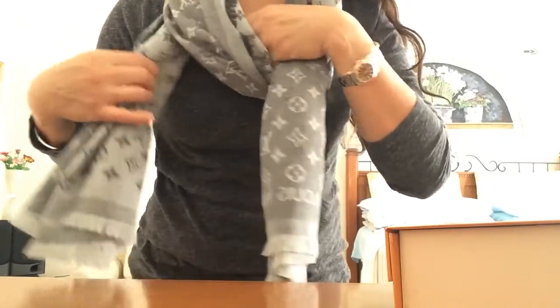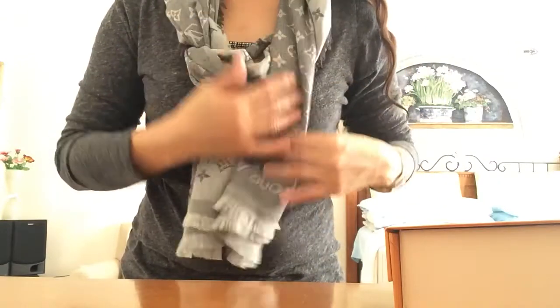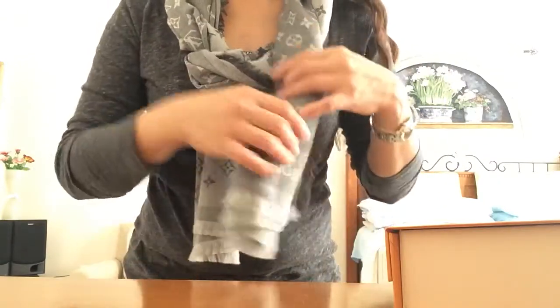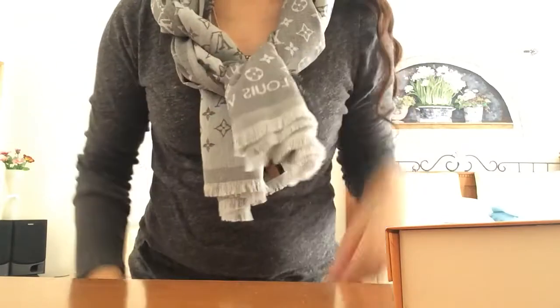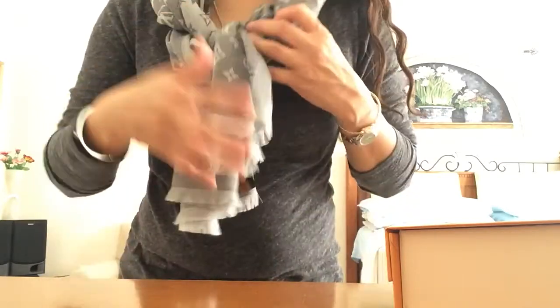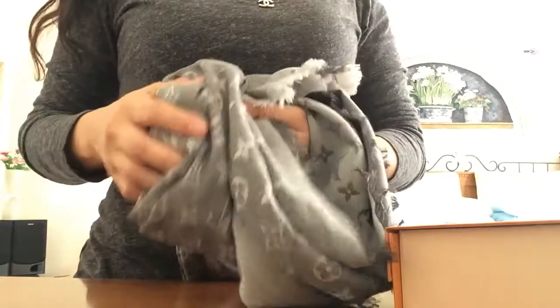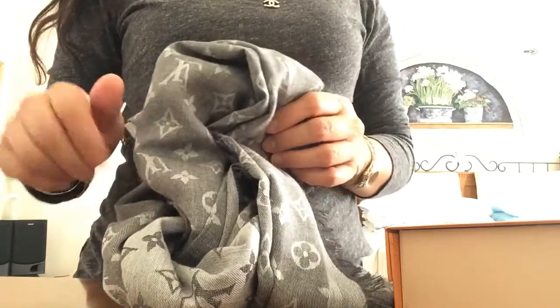Hope this helps in your decision making as far as choosing the right scarf. I am going to love this one — it will not be as delicate as the others because it's made of cotton. Thank you guys for watching, until next time. If you enjoyed this video, please like and subscribe. Bye!